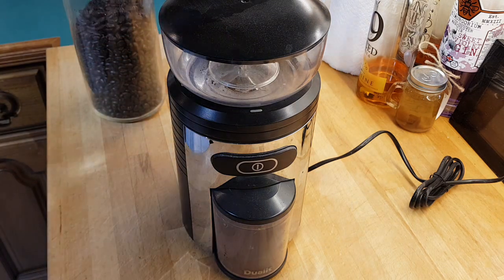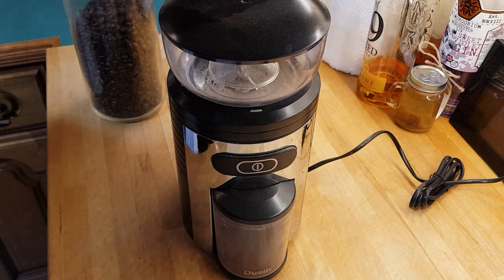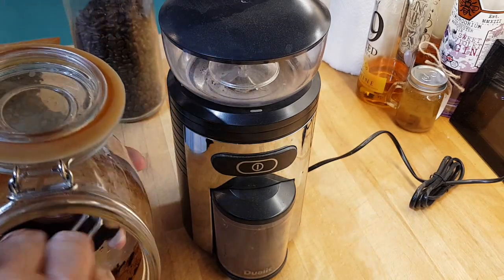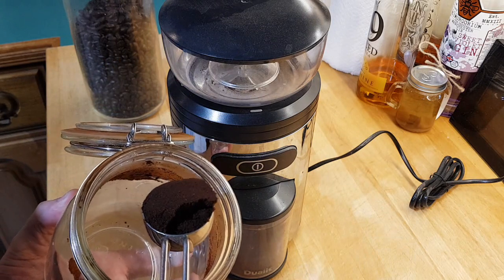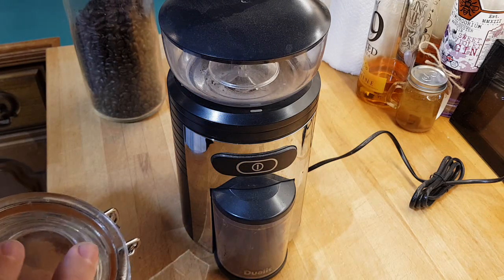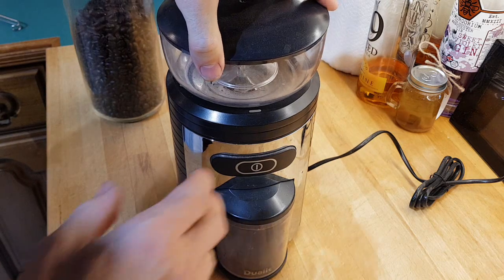The reason I want that fine grind is when I'm making coffee I don't filter it. All I do is get the coffee, measure it, put it straight into the cup, add hot water, let it settle for two minutes, then add creamer — and it's delicious.